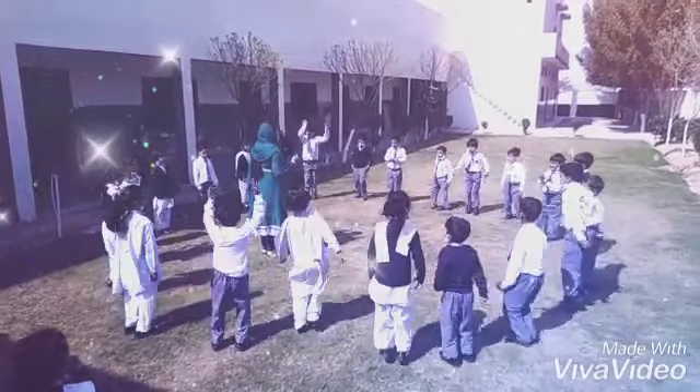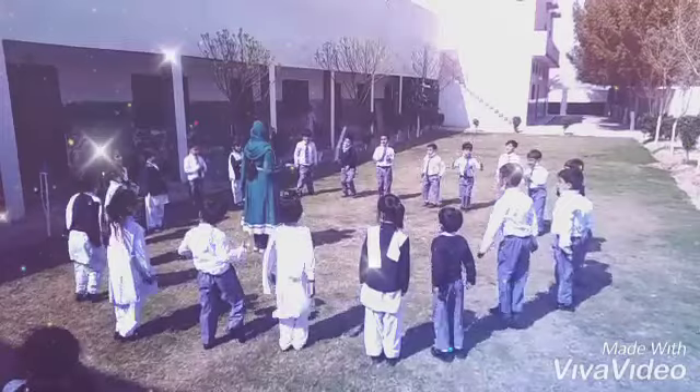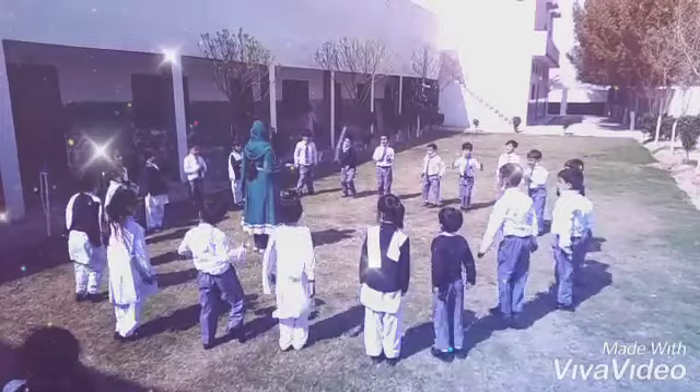Lift up your left hand, children. Very good. And your right hand. That's good. And let's do roly-poly. Roly-poly, roly-poly to your left side.